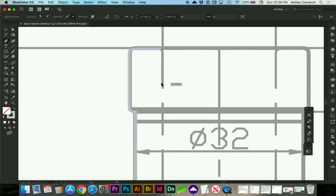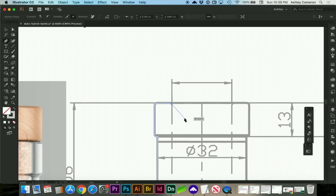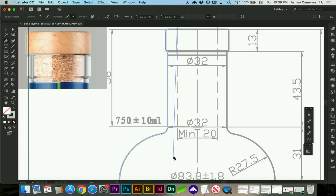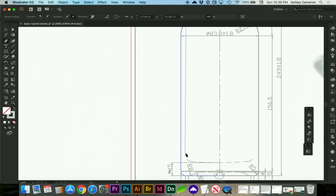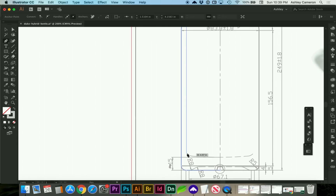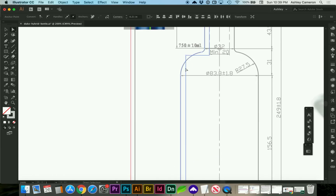I'm going to draw the inner of the bottle as well. I'm going to use my border radius trick again. You can spend however much time perfecting yours.